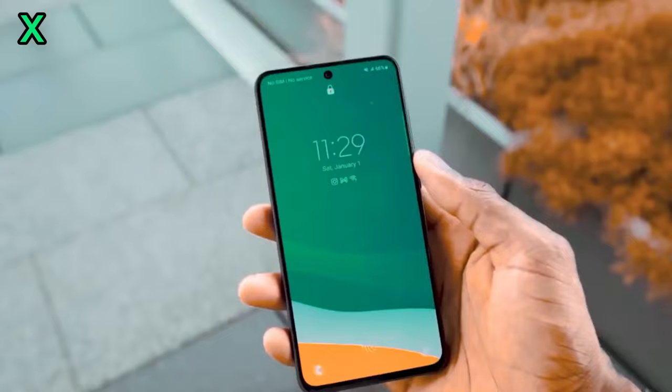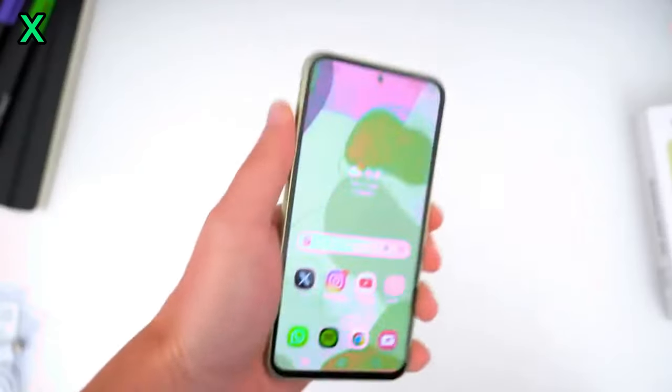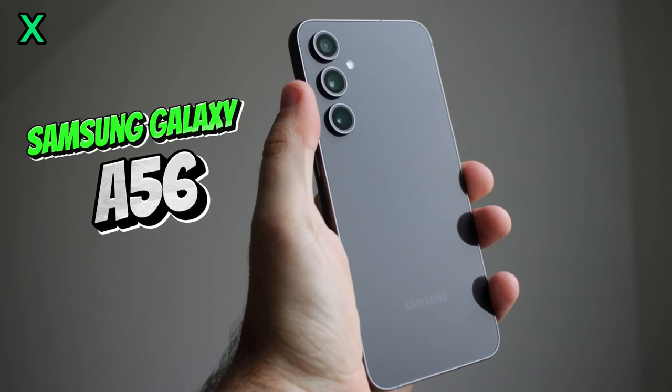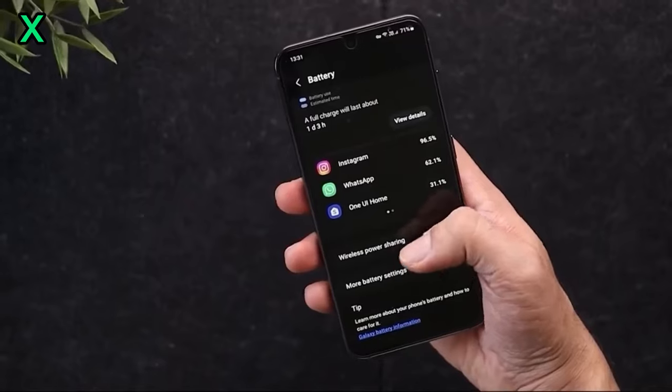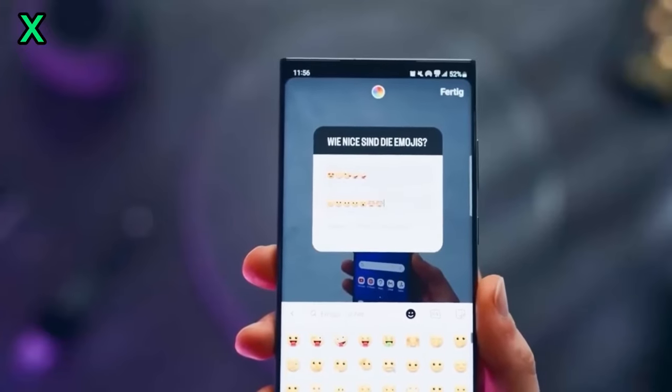Hey everyone, today we're diving deep into the heart of the Samsung Galaxy A56 — the Exynos 1580 chipset. Let's break down what this powerful chip brings to the table. The Exynos 1580 is rumored to be a significant upgrade over its predecessor, the Exynos 1480.